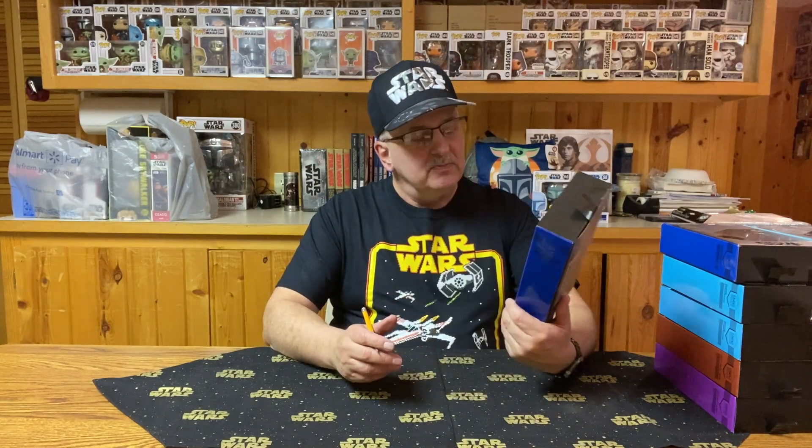How did you like that I had that upside down in the intro? The first action figure I have to show you is the Stormtrooper Commander. As you can see, it's a Stormtrooper with a lot of blue detail on it.